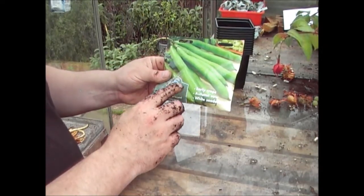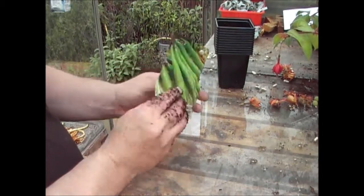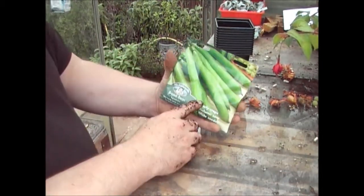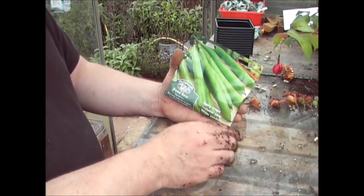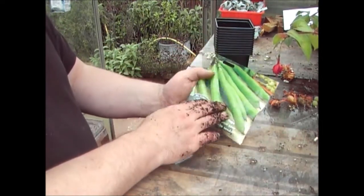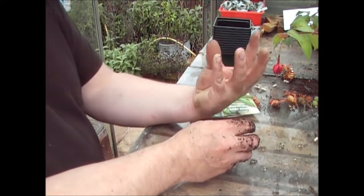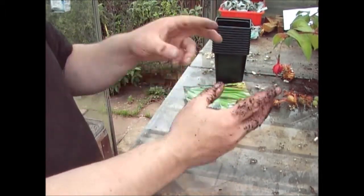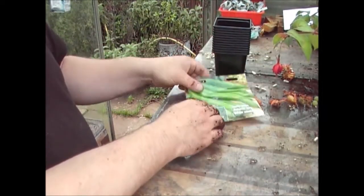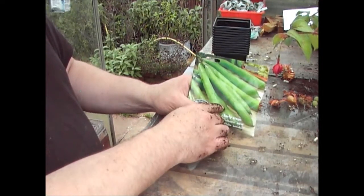If you want to grow broad beans, I would suggest now is the best time to plant them. You can plant them right through into February, but if you plant them now, what they'll tend to do is bush out next year. Rather than just having one stem with beans coming off it, you'll have multiple stems coming off the same plant, and you'll get more beans per plant.